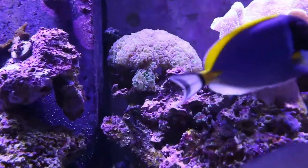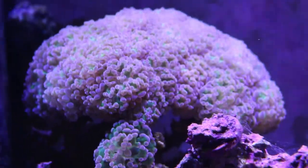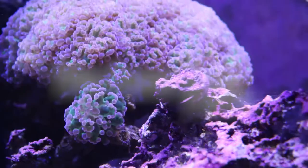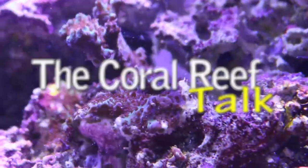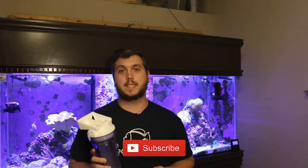What's up everyone? Welcome back to the Coral Reef Talk. Today I'm going to be setting up the CO2 scrubber on the 210-gallon reef. So this video is long overdue, but today is the day that we set up the CO2 scrubber on the 210-gallon reef.